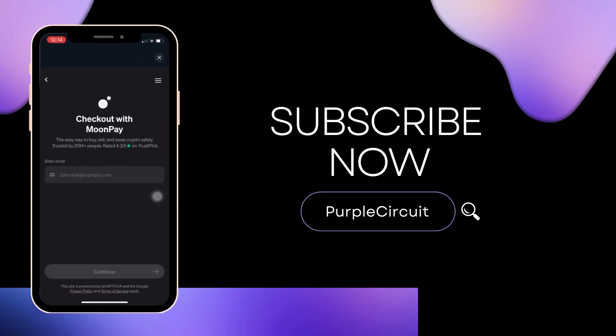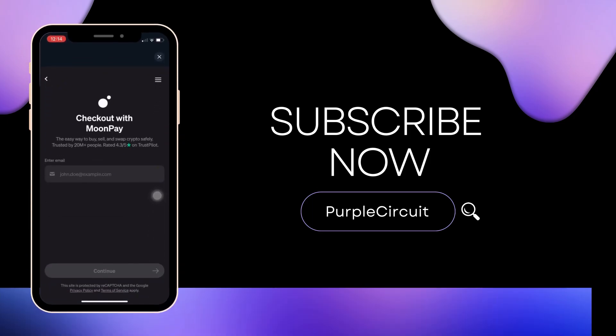Make sure to smash the like button and consider subscribing if you found this video helpful. We'll see you in the next one.